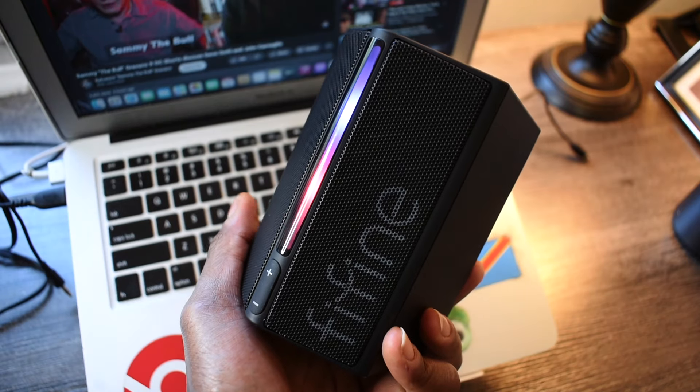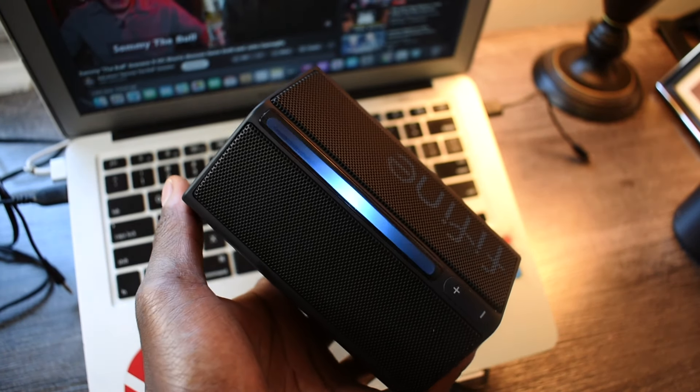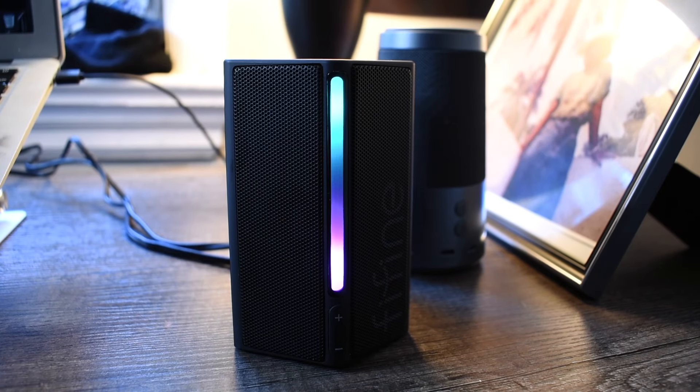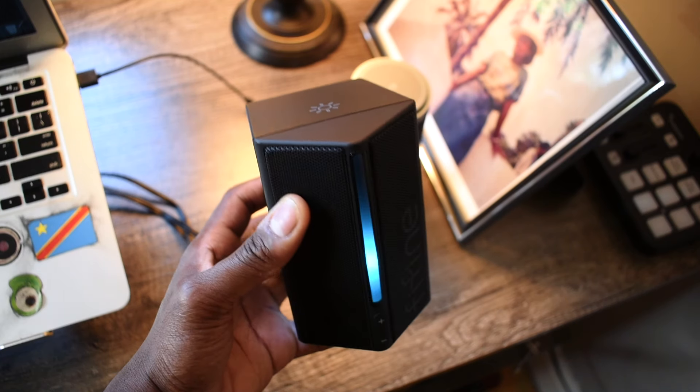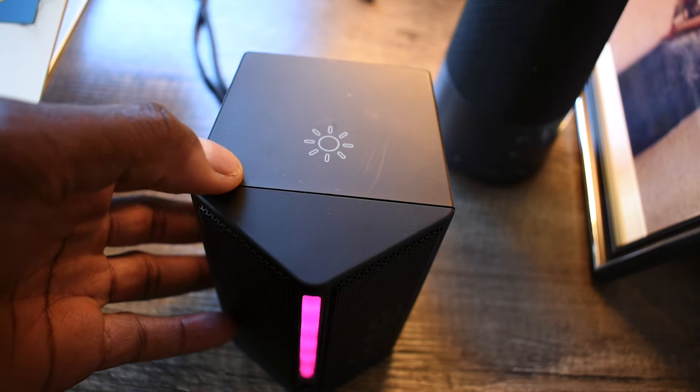The thing that stands out the most about these speakers is obviously the RGB lighting. If you've been following me for a while, you know what I always say about RGB — yes it looks good, yes it adds to the ambience, yes it makes products look nicer. But at the end of the day that's literally all it's intended for: just to look cool and make your setup stand out. It really doesn't add to the quality or improve the performance of the device at all. It's just a personal preference thing.